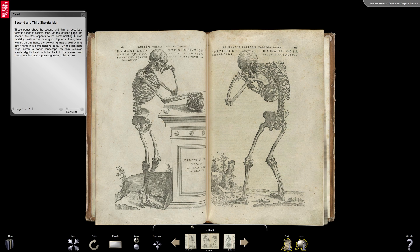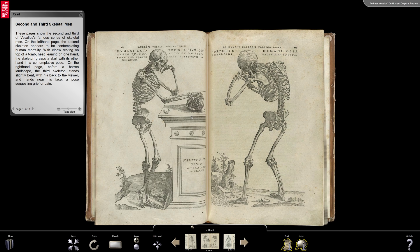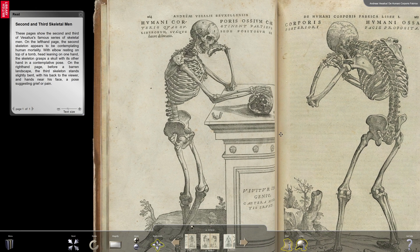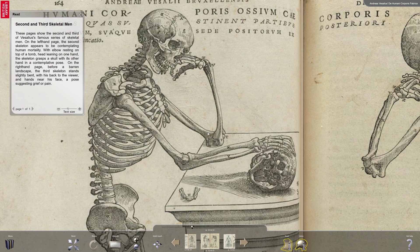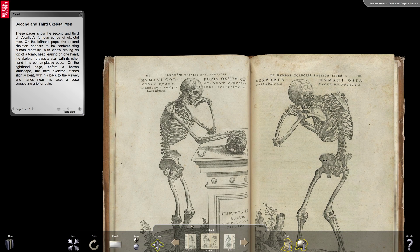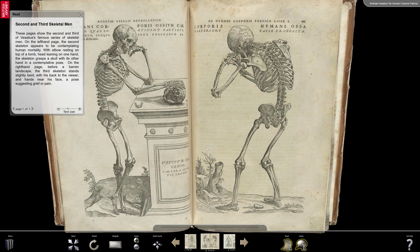These pages show the second and third of Vesalius' famous series of skeletal men. On the left-hand page, the second skeleton appears to be contemplating human mortality. With elbow resting on top of a tomb, head leaning on one hand, the skeleton grasps a skull with its other hand in a contemplative pose. On the right-hand page, before a barren landscape, the third skeleton stands slightly bent, with his back to the viewer and hands near his face, a pose suggesting grief or pain.